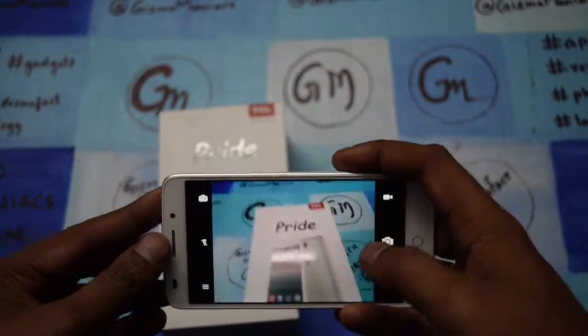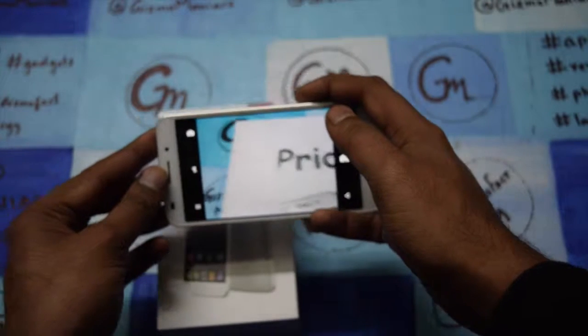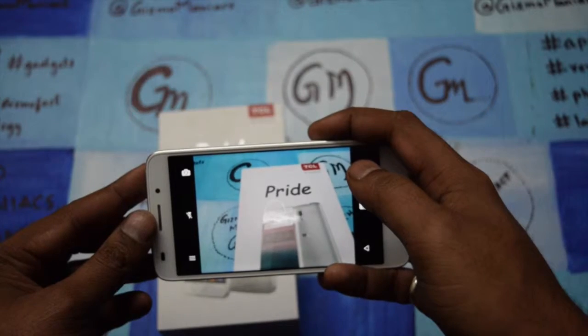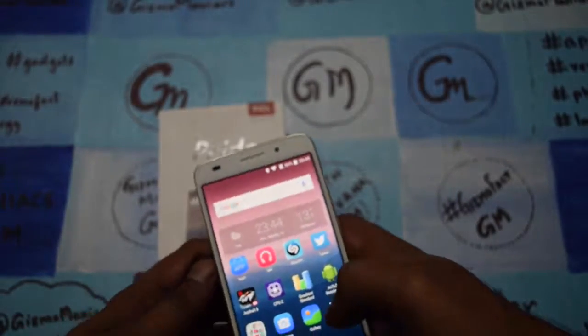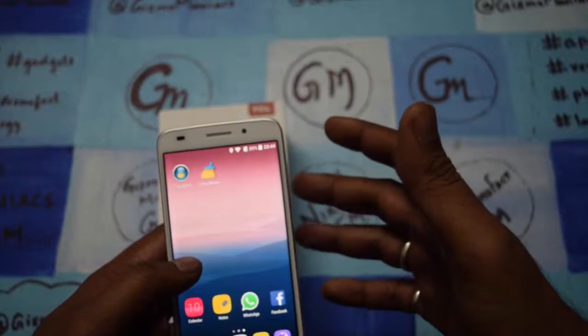In auto mode, one thing I like about the camera is that the focal point locks on very quickly — the autofocus is pretty good and fast. The front camera is also good. Other than that, the device offers a good display.